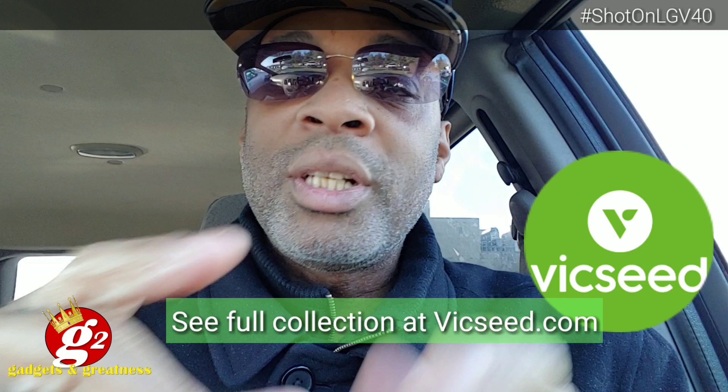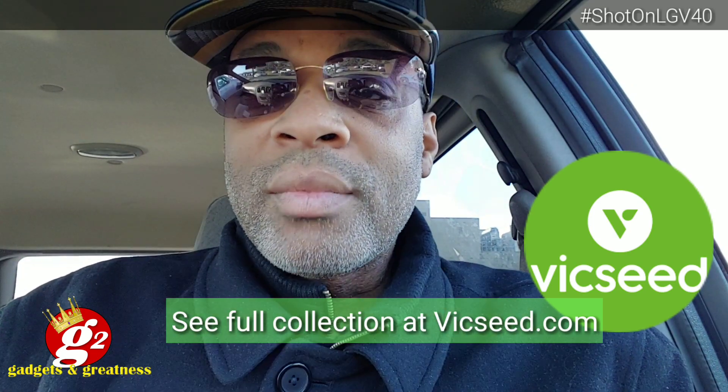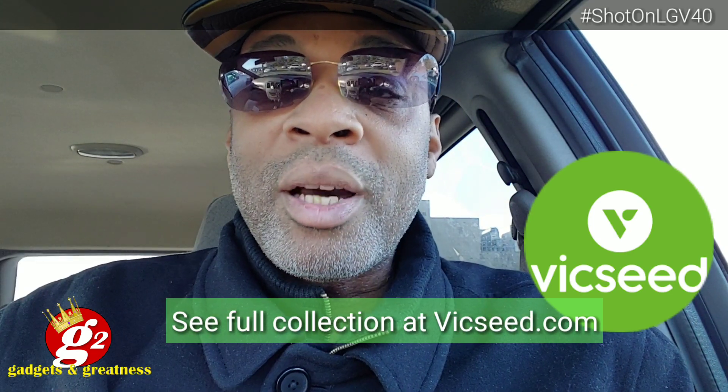We're going to put it together, put a phone in it, see if it works, and I'll give you my impressions of what I think about it. Coming up next.